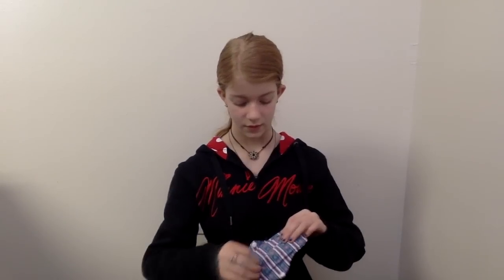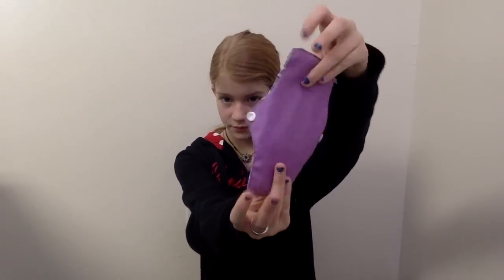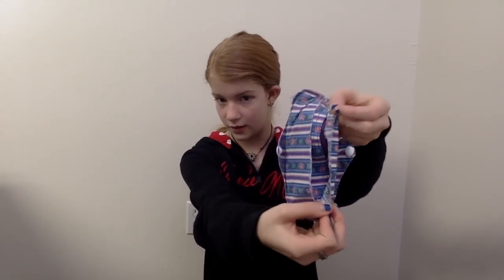And now we're going to do just like regulars — day pads. She organized them with liners, day pads, and night pads. This is a homemade one and it's got three layers in it.